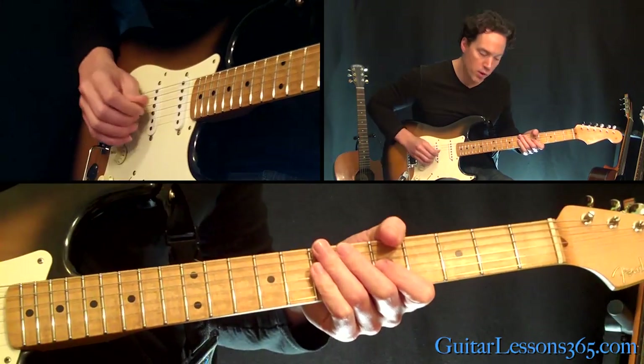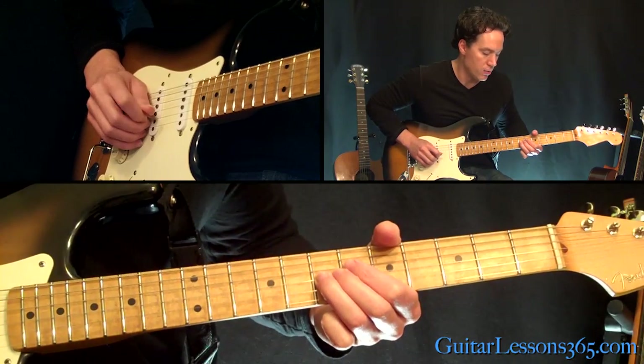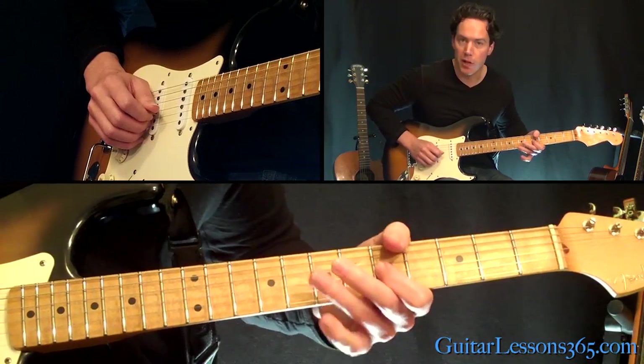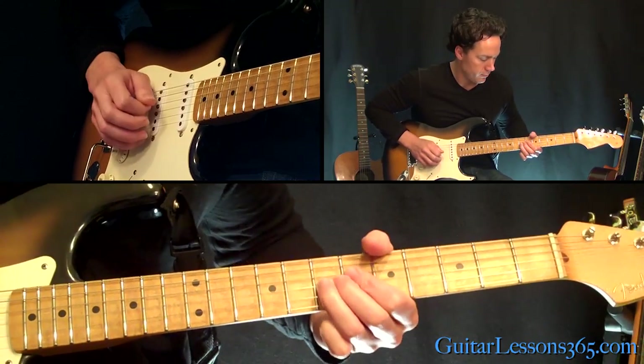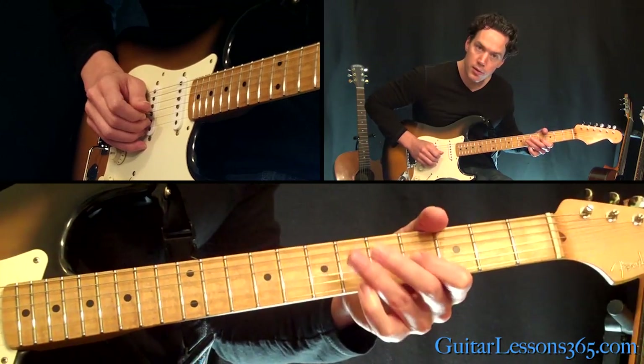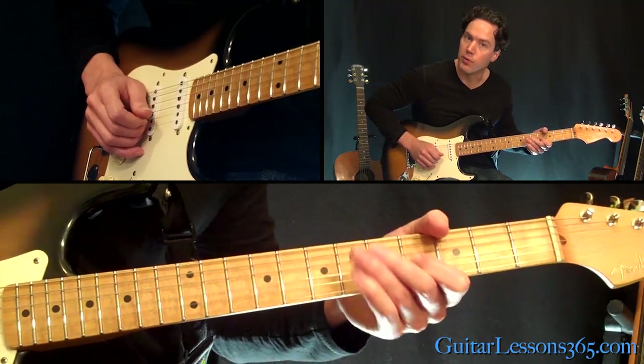He keeps repeating that over and over again — 7th fret, bend and release at half-step bend, followed by the 5th. So you do that a lot. And then you just end it with going back from the 4th fret.